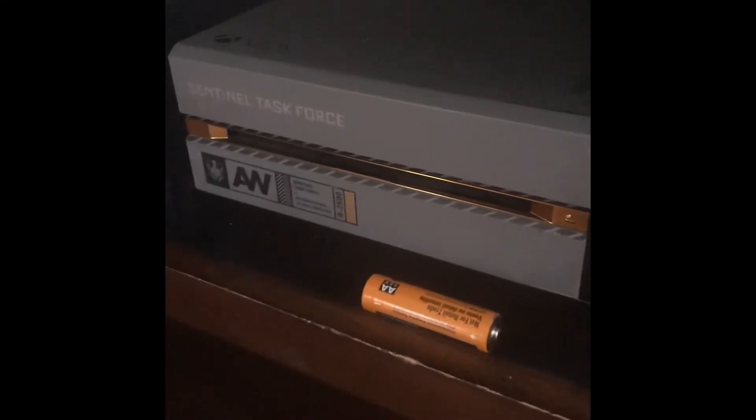Y'all probably wonder — he's got a camera right there, why is he not recording with that? I lost the battery to it. It's simply my fault. I don't know how I did it, but I just lost the battery. Stuff happens. So we got the Xbox One Call of Duty edition.